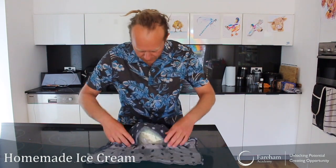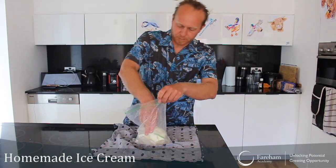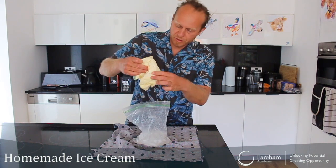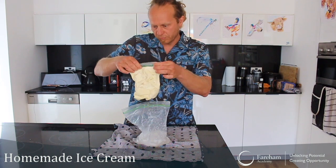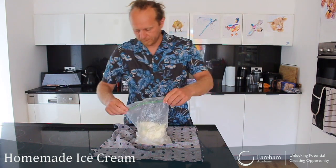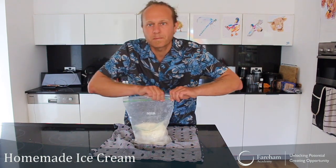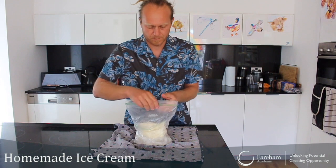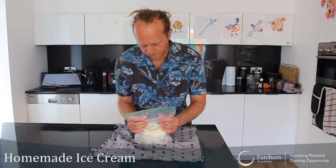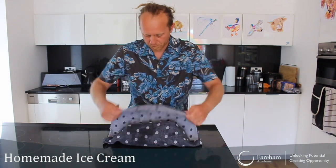Okay, we are about 2 to 3 minutes later of shaking. I thought I'd go and have a quick little look to see how it looks. You can see it's just starting to harden a little bit — not completely there yet. So let's put it back in there.